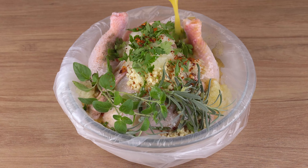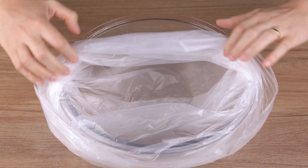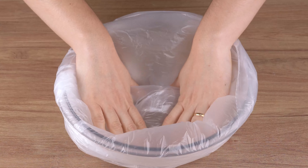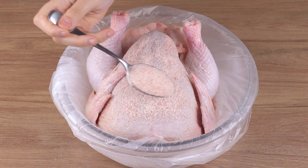I learned this trick in a famous restaurant, now I only make chicken like this. Start by placing a large plastic bag in a bowl and arrange it just like this. Then add a whole chicken. Now season with two tablespoons of salt,